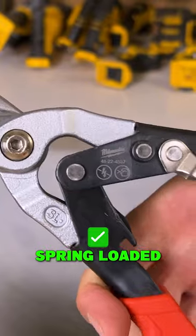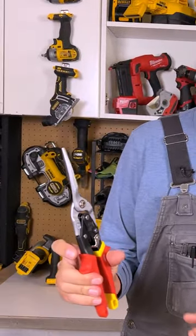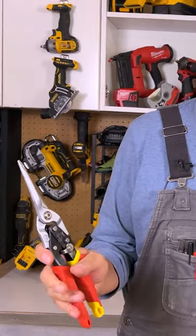Really easy to work. They have a spring loaded mechanism in them so you're not having to actually open them up. They want to stay open, so when you close them flip up that latch and you're good.